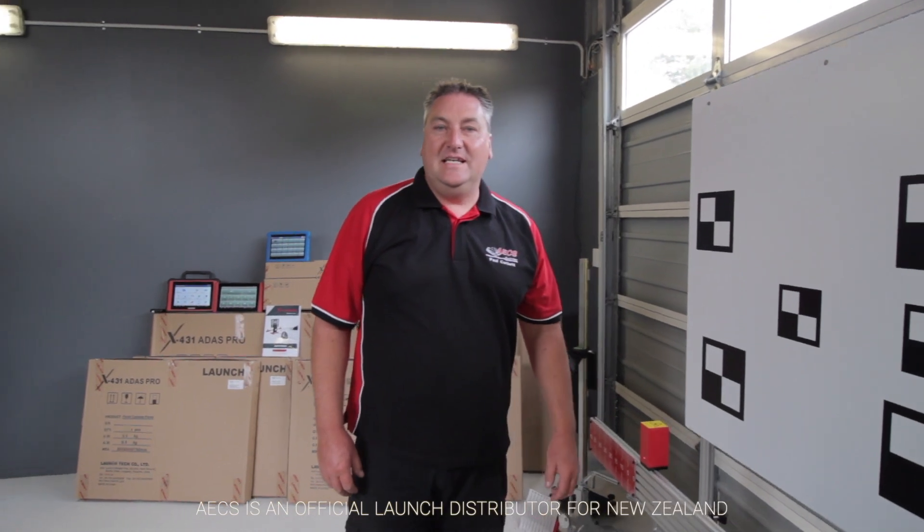Hi, I'm Paul from AECS and we're here in the showroom in sunny Hawkes Bay to bring you something really exciting. You love technology and we love technology as well, and we have got cutting-edge technology to show you today.